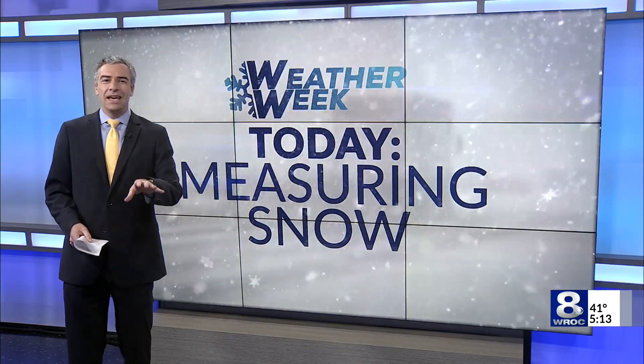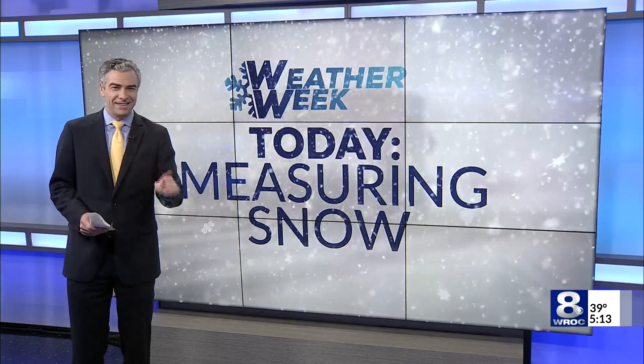Shall we? It's our winter weather week here at News 8, and as we expect snow to be falling sometime, we need to be able to measure that snow when it comes. But what's the best way to do that? James Gilbert shows you how to build a snowboard — and not the one you ride on at the ski slopes.